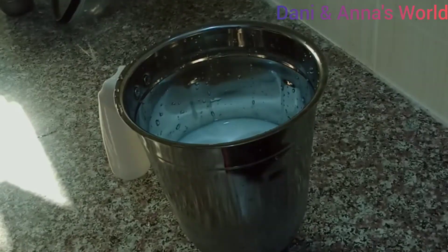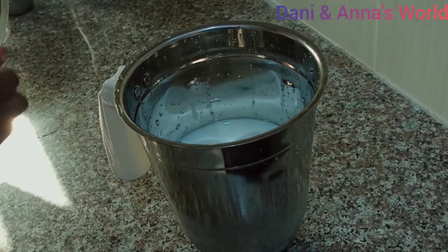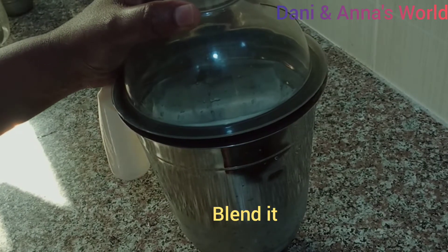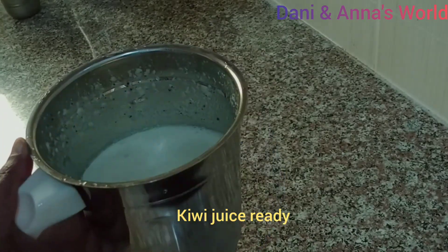You can add 3 tablespoons of sugar. Let's add this to the blend. It is ready to serve the kiwi and milk juice.